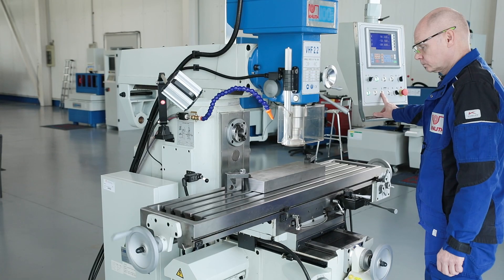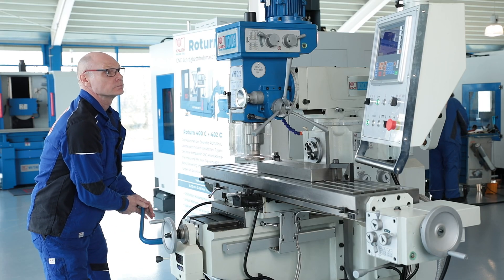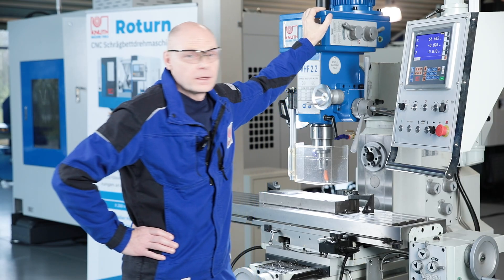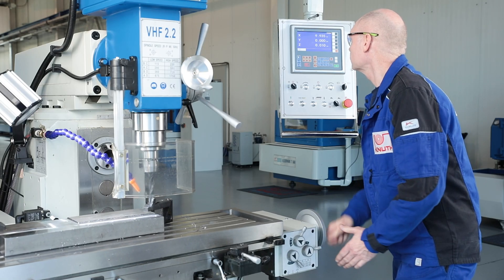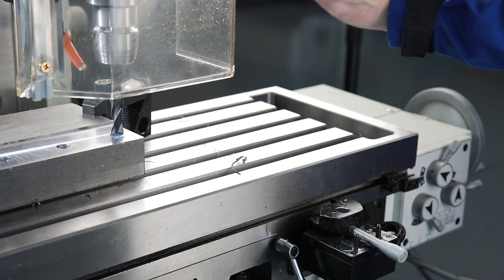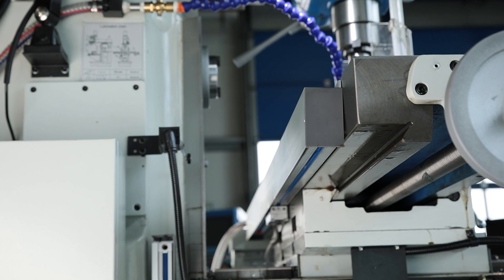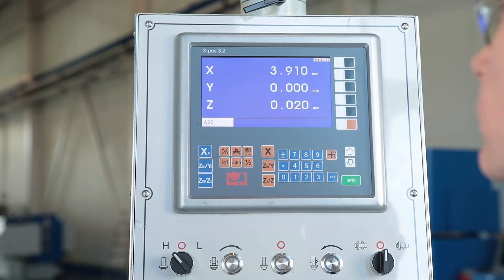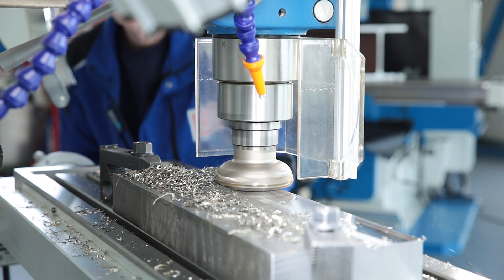The height of the work table is also adjusted in rapid traverse and fine adjustment is done manually. The latest generation of our standard position indicators assist the operator in accurate positioning. The high quality glass scales are mounted in a protected position to withstand the rigors of everyday workshop use. Higher working accuracy with the lower error rate and greater production reliability are the major advantages of digital measurement.